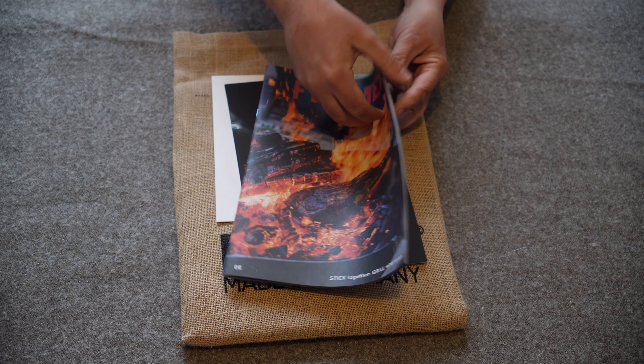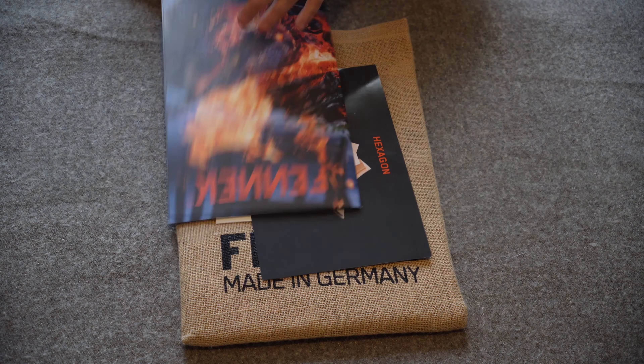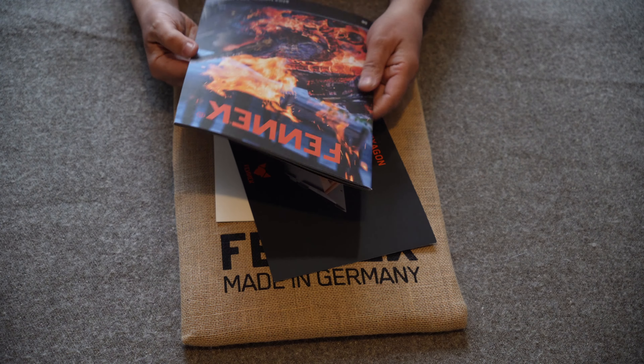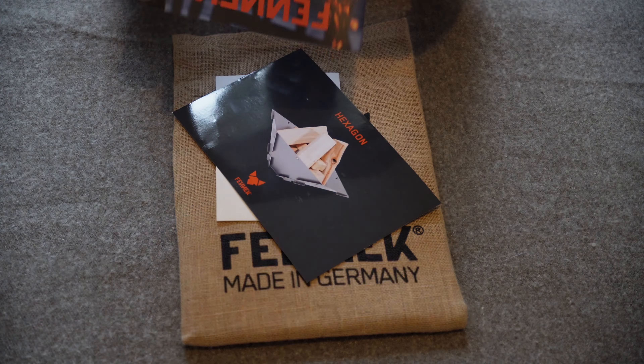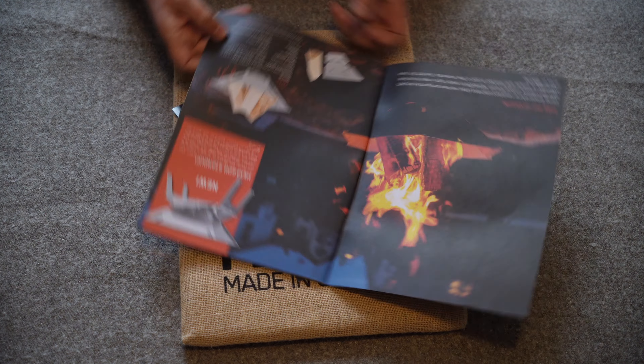First of all we have a couple of brochures and quick start guides. The thing I like about this brochure is one side is German and when you flip it over the other side is English.